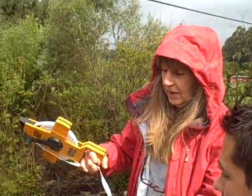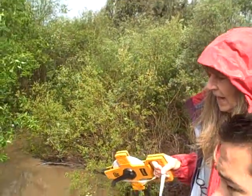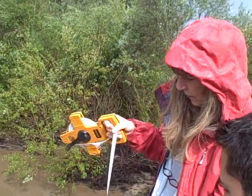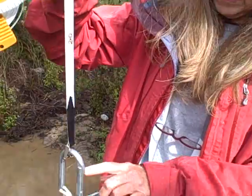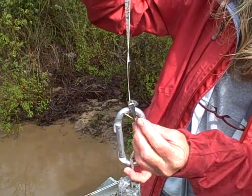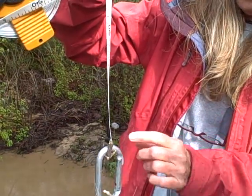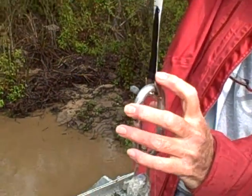We're measuring the height of the water from a fixed place on the bridge down to the water. We're going to drop this down. This bar right there is the zero. They'll be able to tell you, and you can see how much you can see, because it's so turbid.